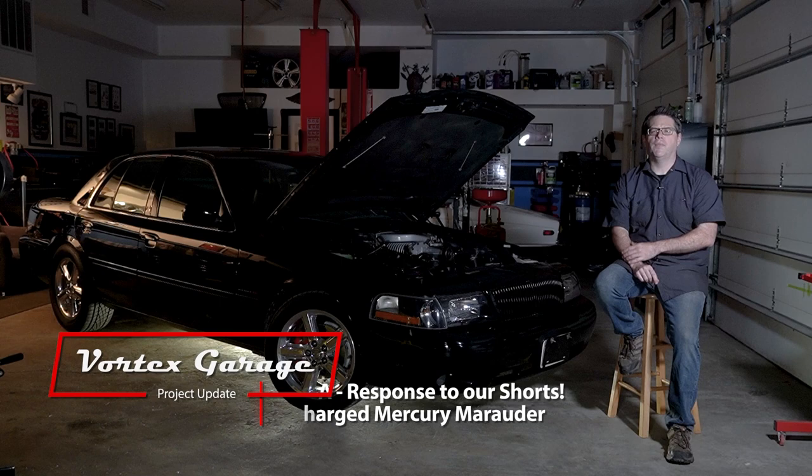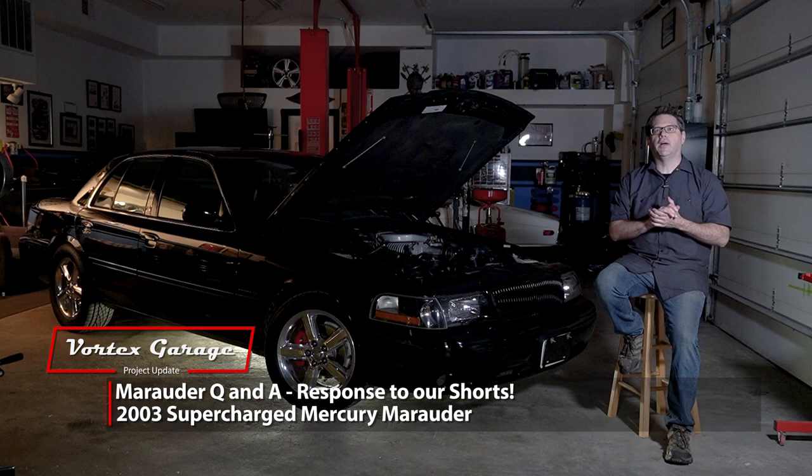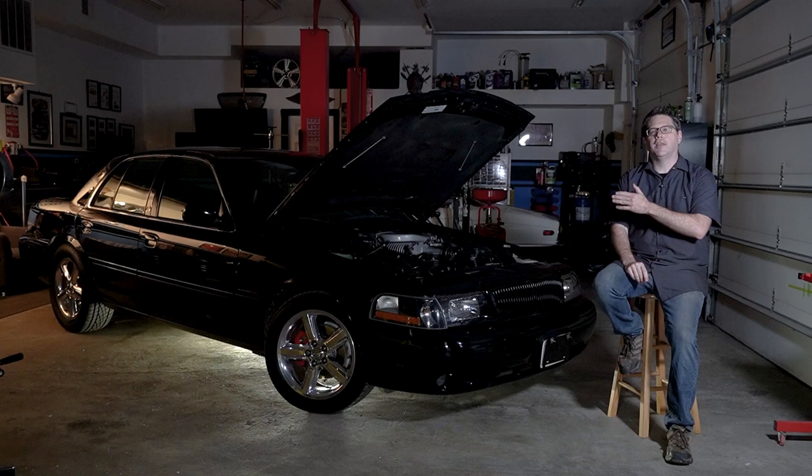Hey, welcome to Vortex Garage. Here we've got our 2003 Mercury Marauder, and the purpose of this video is a little bit of Q&A — a long-form video in response to one of the shorts that we posted.